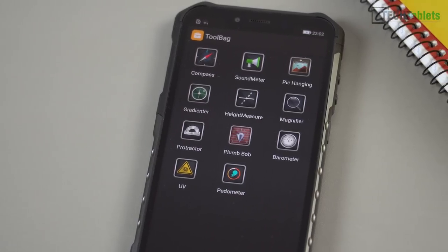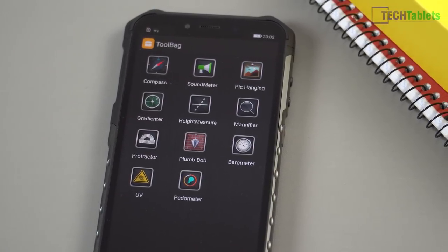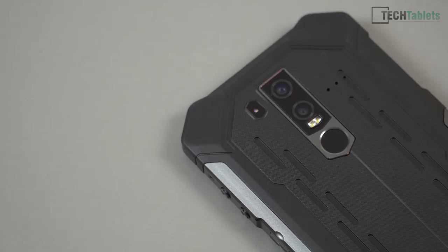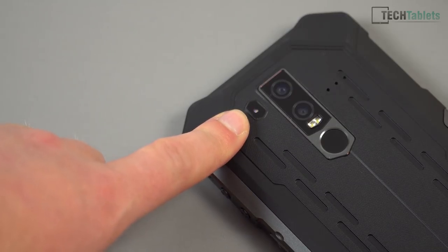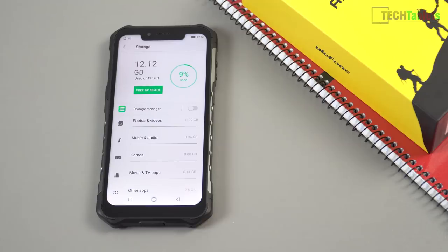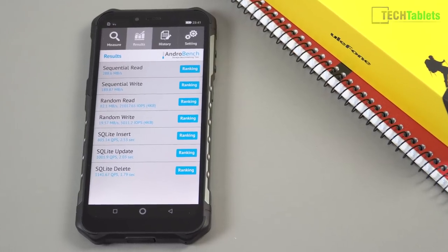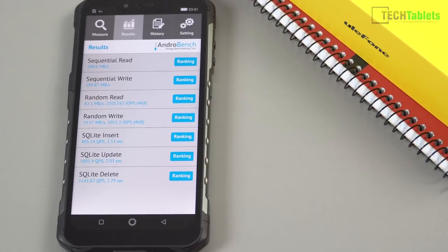If you're a tradesman you might want to use some of the tools in the app called Toolbag — though they may not be super accurate as they rely on sensors. One of them measures UV light, with a UV sensor that tells you whether the UV rating is extreme or moderate. For free storage, you get over 100 gigabytes free. The storage speeds are good and respectable — it uses an eMMC 5.1 spec drive.